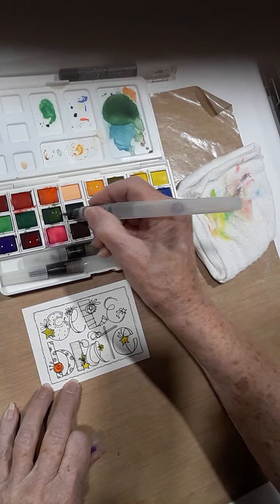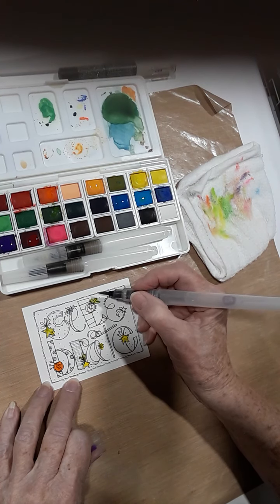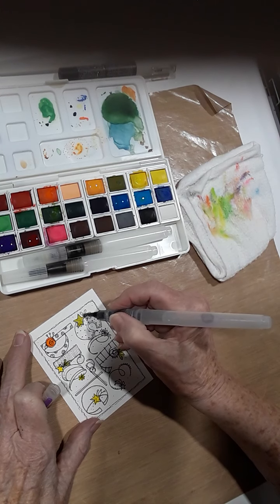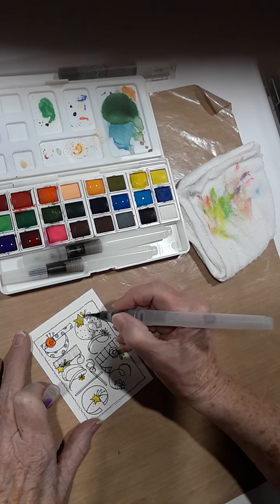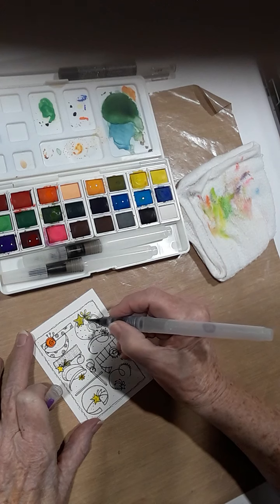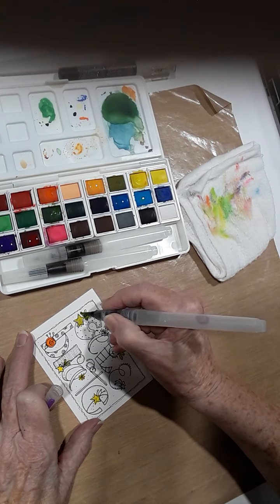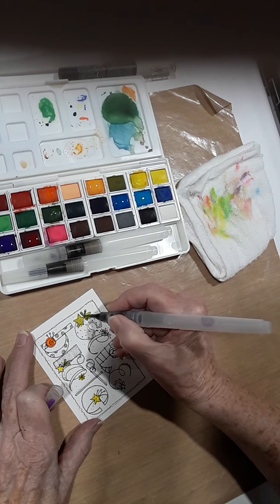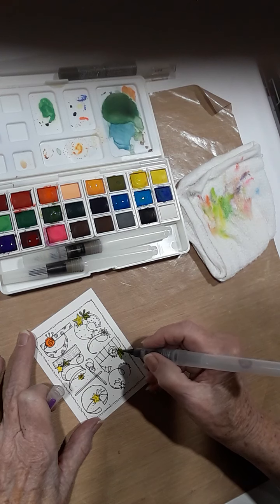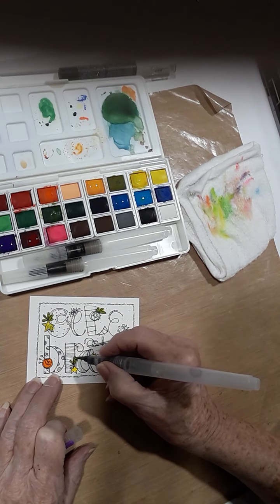I needed some green up here on this guy. You don't have to stay perfectly in the lines — watercolor can create its own shadow. This green is much darker than I picked up before because I got it from the part that I primed a little bit better.